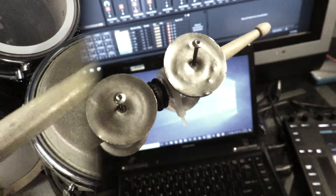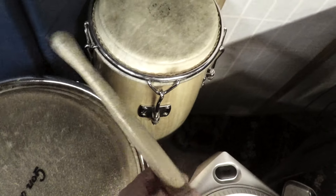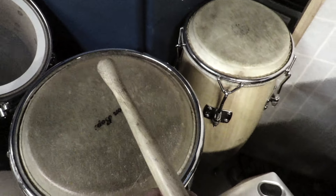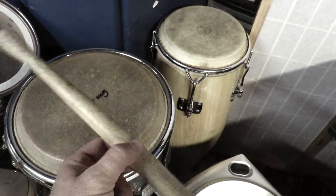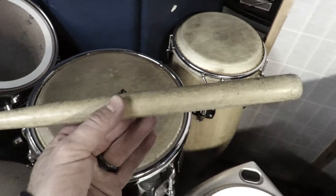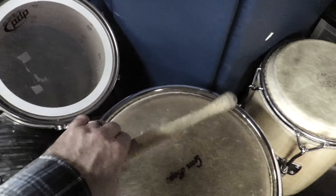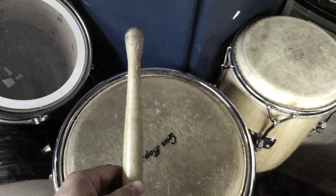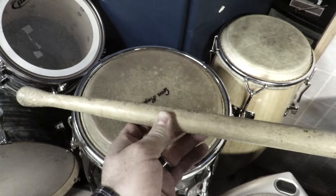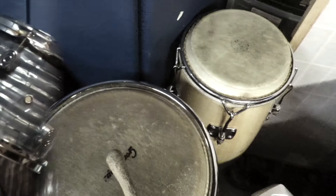When I was younger I went down to Brazil to study drums and percussion, including maracatu, samba, and all the crazy drums and percussion that are just part of daily life in Brazil. On some of the breakbeats I actually use real big sticks like these that are used for maracatu out in Recife, Brazil, and they just give you a real fat sound on the bass drum or pretty much any drum you hit with them.